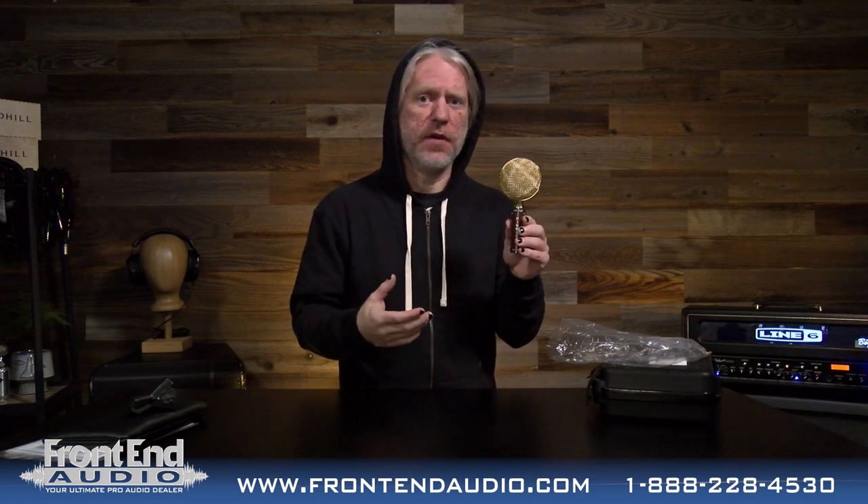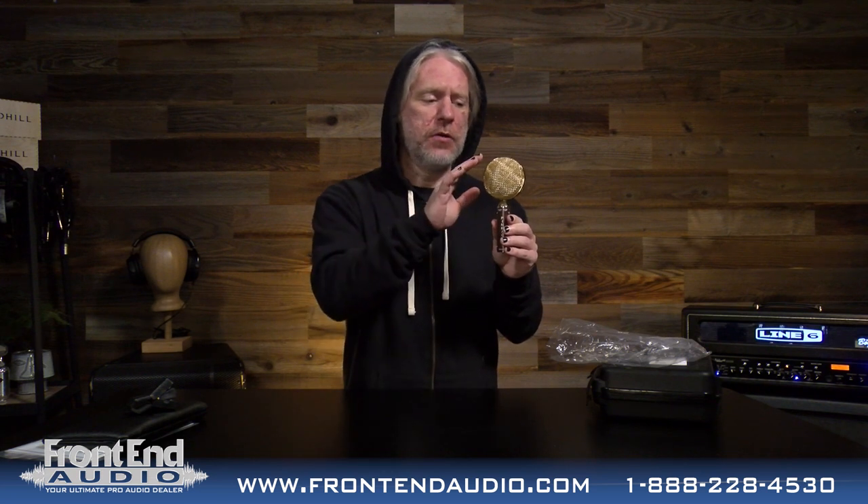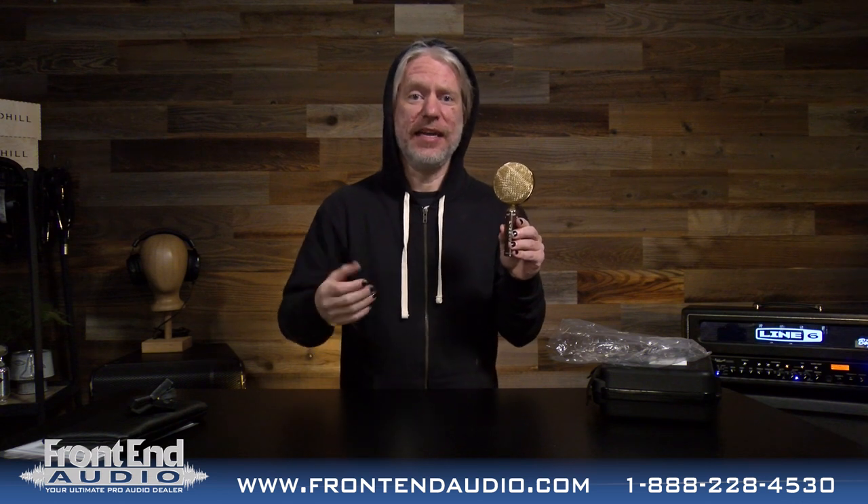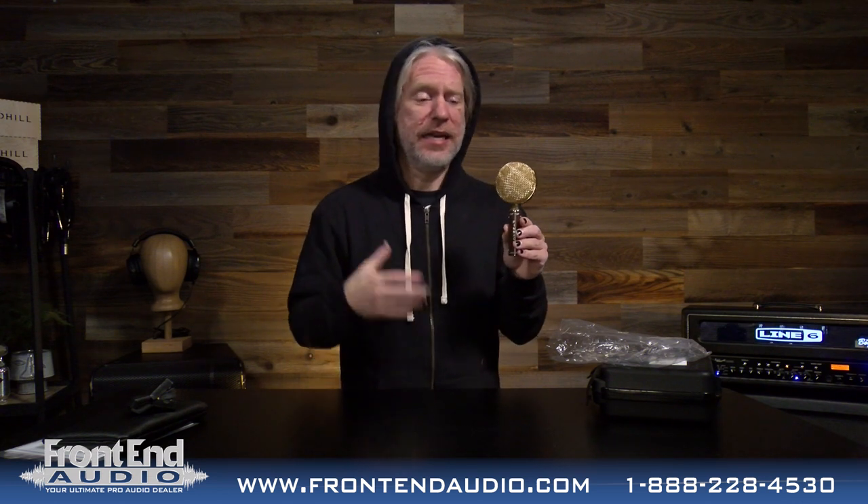It's going to be great for vocals, drum overheads, things of that nature. Where I really love this is on guitar cabs. Being a punk rock heavy metal guy using high gain, high distortion guitars and amps.